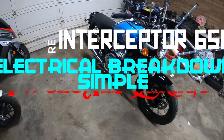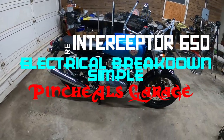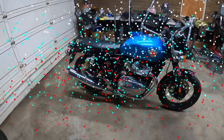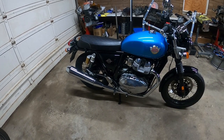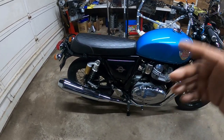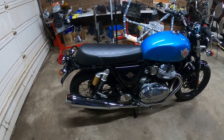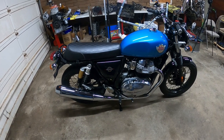Hey everybody, Pinchao, and we're back again with another episode with the Royal Enfield Interceptor 650. On today's episode, we're going to start tearing down the back end to give you guys a quick look and guide on what is what on the back end of this bike. Without further ado, let's get to work because this is Pinchao's Garage with motorcycles.